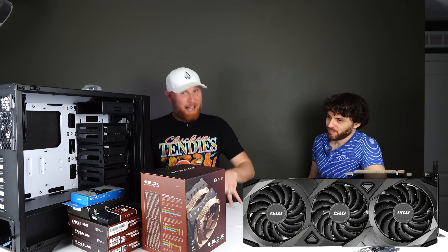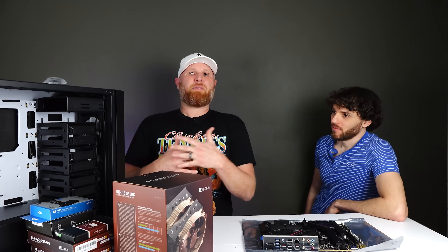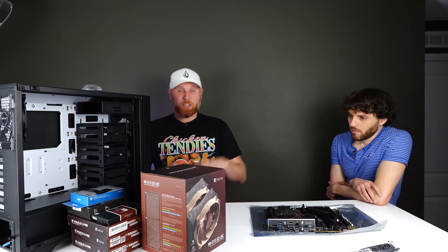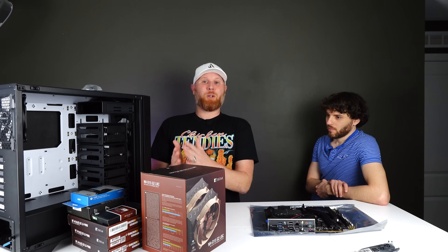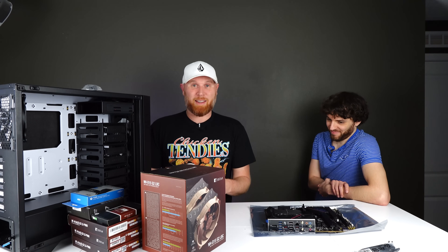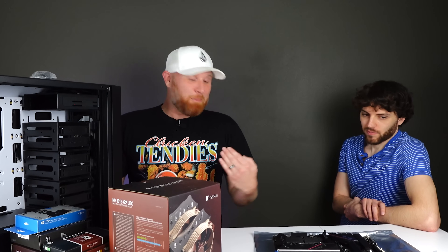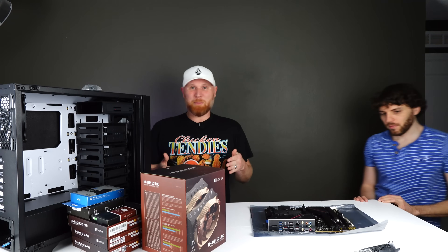He doesn't know what GPU he's getting yet, which is fine because we don't have the graphics card for today's build. He did bring his old graphics card as a placeholder since he can't find a new one right now. We're going to put the entire system together so that when he gets his card he can just throw it in and see a massive improvement. He's actually going to build his own system today — I'll assist if needed, but otherwise I'm just here collecting monetization money.